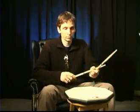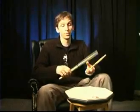Then you start adding the feet with single strokes, just like: one, two, one, two — right, left, right, left, right, left. Then you put the doubles on top of that.